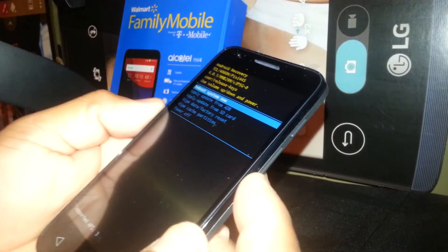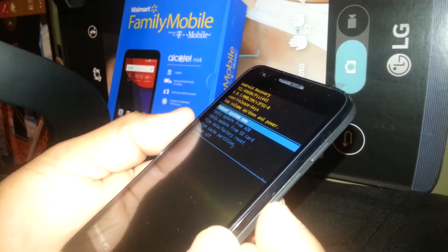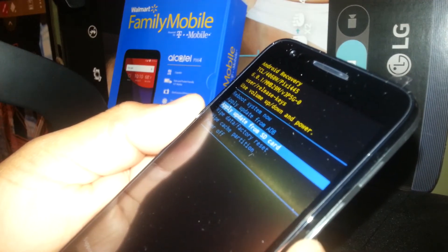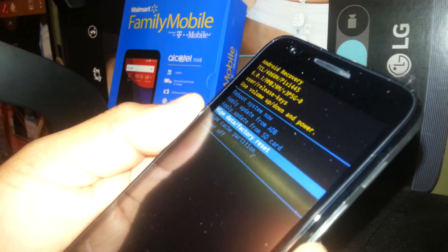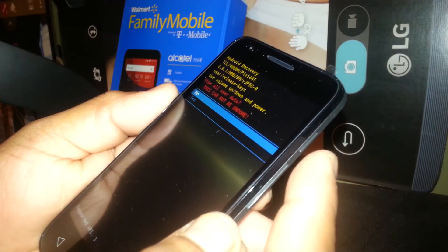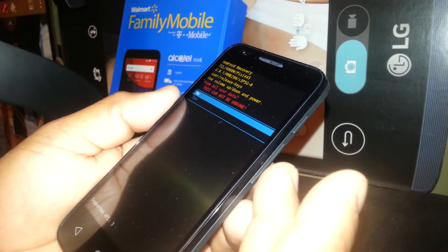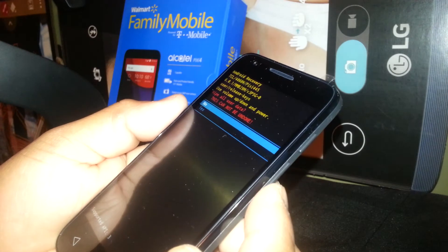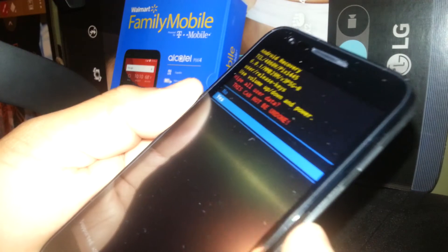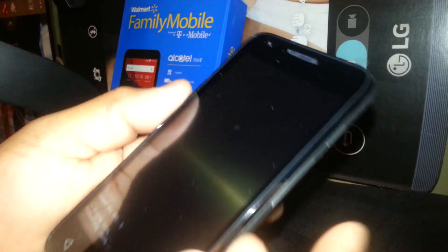Use Volume Up and Down to navigate the menu. Use Volume Down to scroll and highlight 'Wipe Data / Factory Reset', then press the Power button to select it. Next, confirm by highlighting 'Yes' using Volume Down and pressing the Power button to enter.